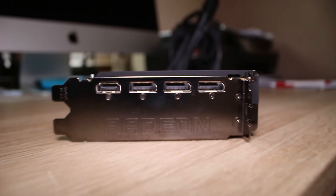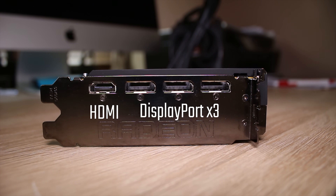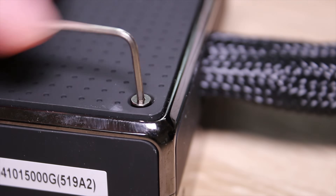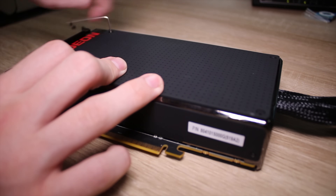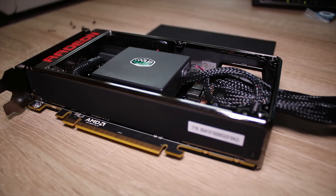If you want to overclock this, you can use the BIOS switch as a backup BIOS too. On the back you have an HDMI port and three display ports — personally the display port is my favourite. Something really cool about this is if you take off these four hex screws, you can actually replace this plate and take a look inside the card.